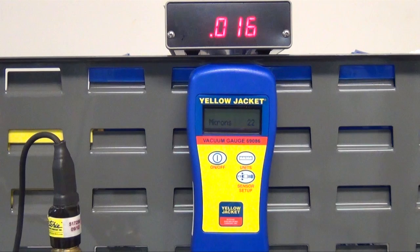You can do this with our 69080, 69086, and 69075 vacuum gauges. I will be using a manifold tree with a ball valve, a 69086 digital vacuum gauge, and I'll be testing it against our certified 69060 LED vacuum gauge.